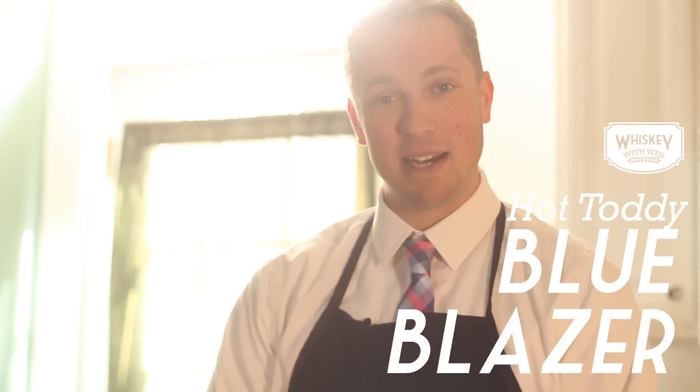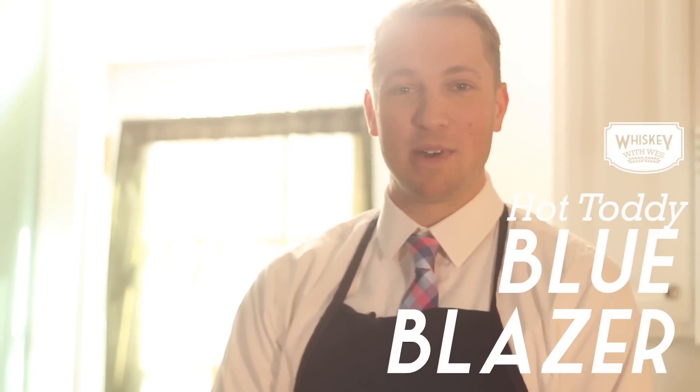We have the lights turned low today because we are about to make a hot toddy blue blazer style. It's about to get lit. The most important ingredient in this cocktail is the fire. Now be careful — I have burned the hair off my hands once or twice with some random sprays. Hold it a little bit away from your body and you will not make the mistake I did. Let's learn how to make a hot toddy blue blazer style.